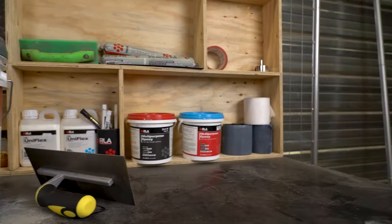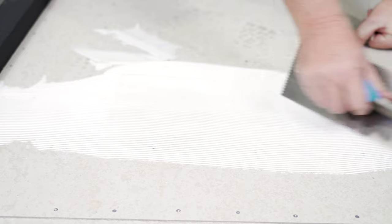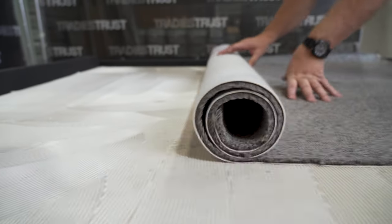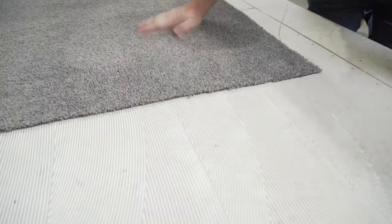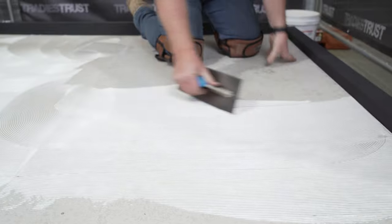Strollabond 888 is a versatile, water-based carpet adhesive designed for bonding carpets in both double bond and direct stick applications. Suitable for use with Hessian back, tufted back, and most woven back carpets, Strollabond 888 displays quick-grab properties and extended open time, making it a convenient choice for both small and larger installations.